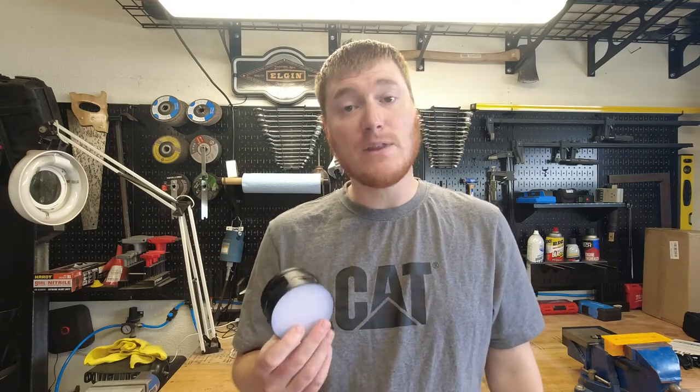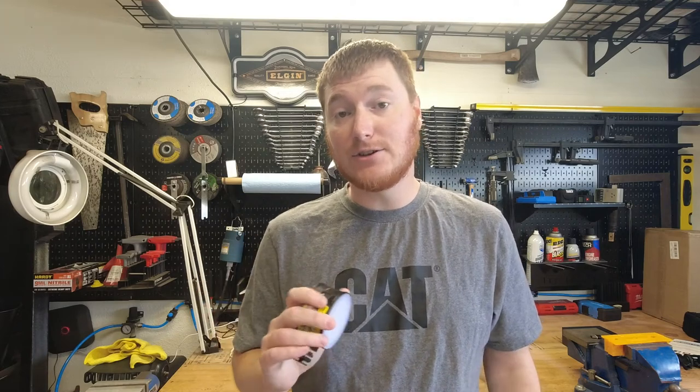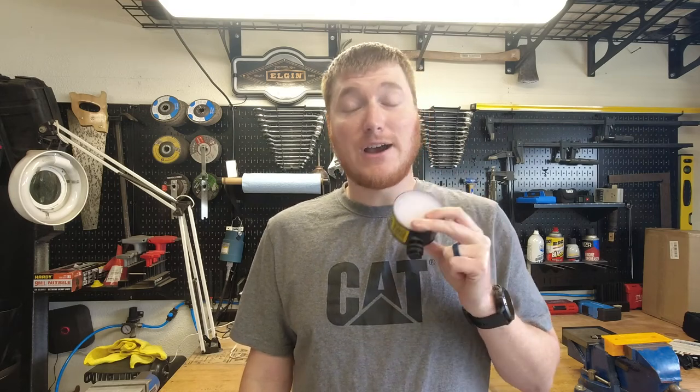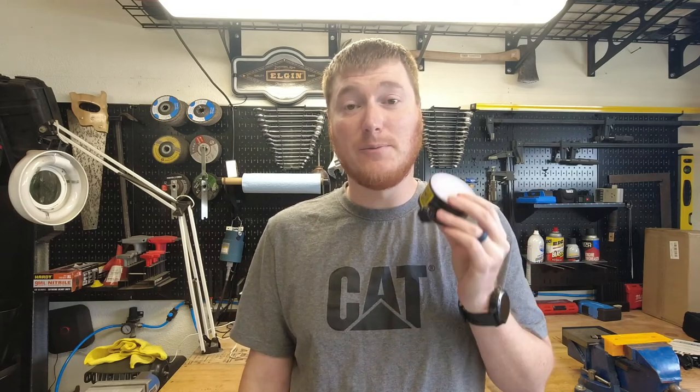For the price and the features, when you weigh those things out, I think this is definitely a good buy and I'm really glad to have one in my arsenal. I definitely recommend you check it out — there's a link in the description below. I also have the Lume Cube, which is another one I bought at a similar price, but this outperforms it by far for what I do. I would definitely take this over the Lume Cube any day.